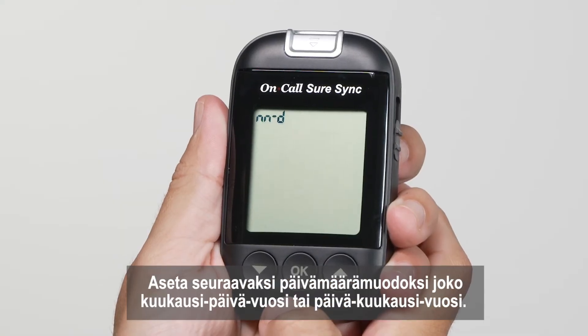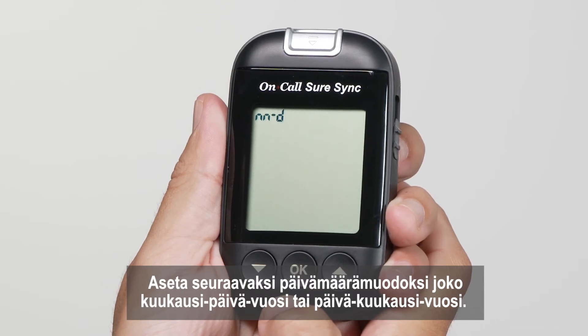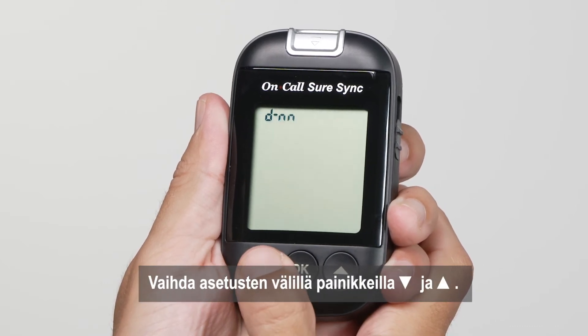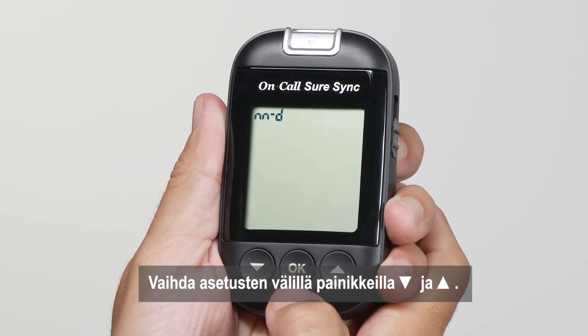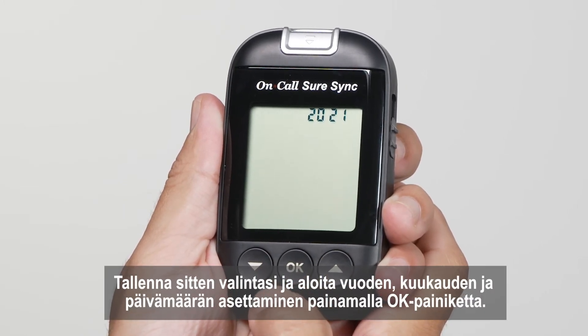Next, set the date format to either month, date, year format or a date, month, year format mode. Press the down or up button to switch between the two settings. Then press the OK button to save your choice and then start setting the year, month and date.